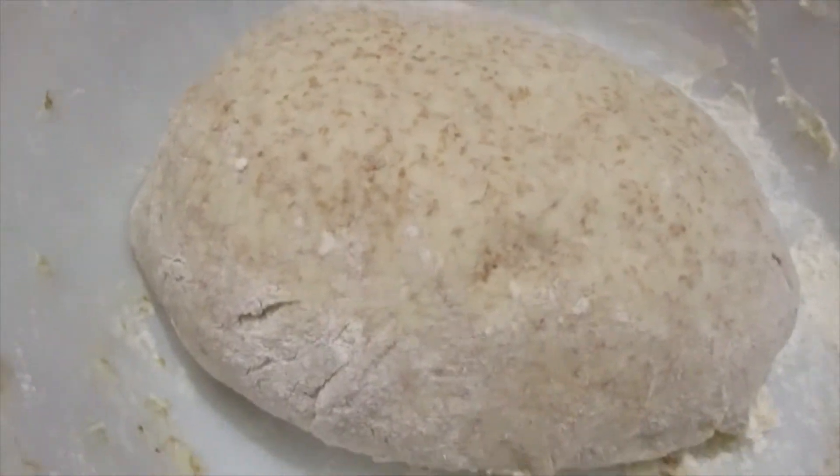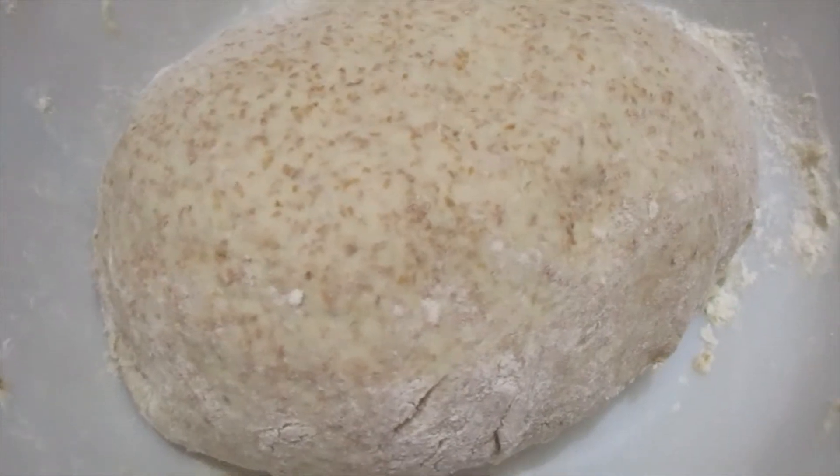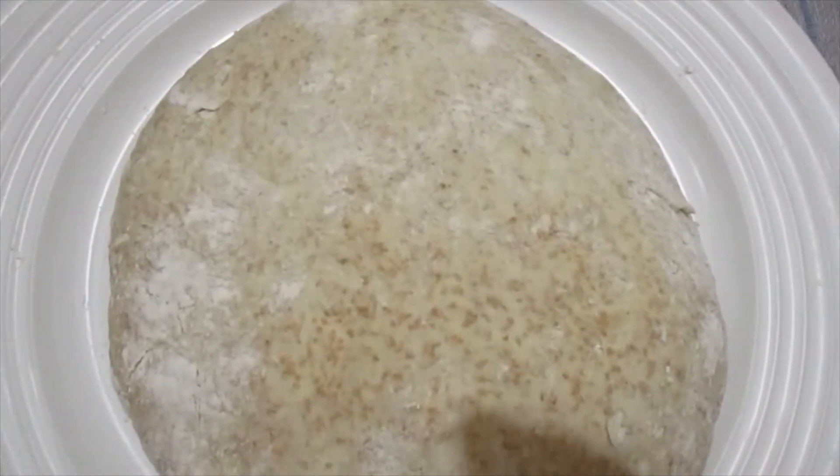Alright, so this is my dough and it contains whole wheat. I have a recipe so you can check online — in the cards — and you'll be able to get this recipe. I'm going to roll it out now.